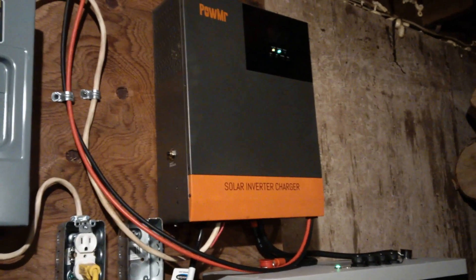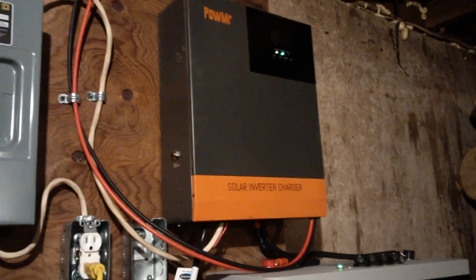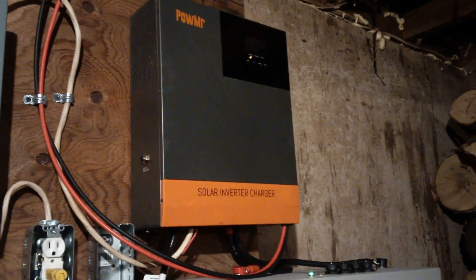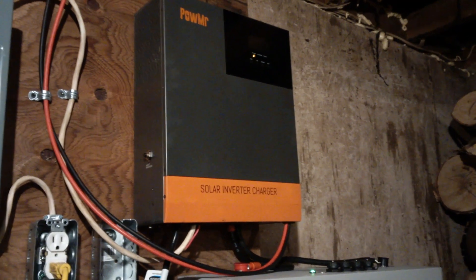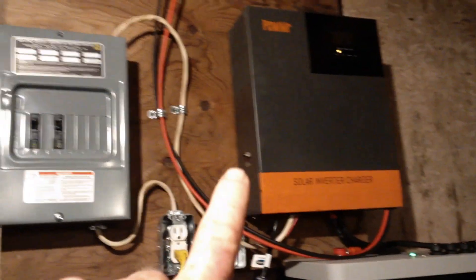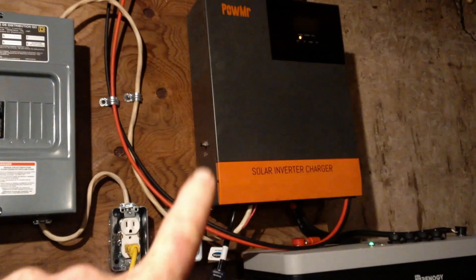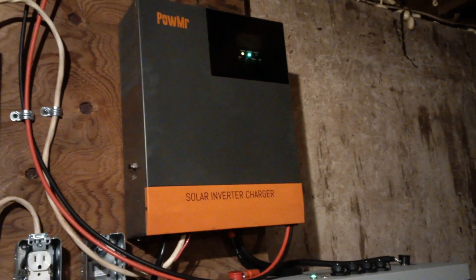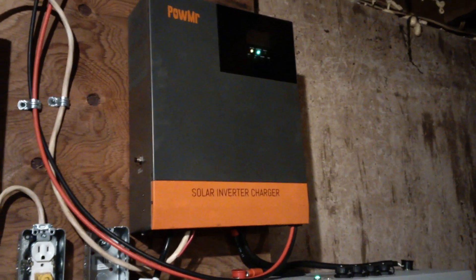For a small off-grid unit it certainly works fine. This effectively provides 3000-3500 watts, similar to a smaller generator. It's going to be working as long as there is solar and as long as your batteries hold out. Otherwise it generally works at 100% duty cycle — I haven't had any troubles other than the MPPT voltage recalculation issue.